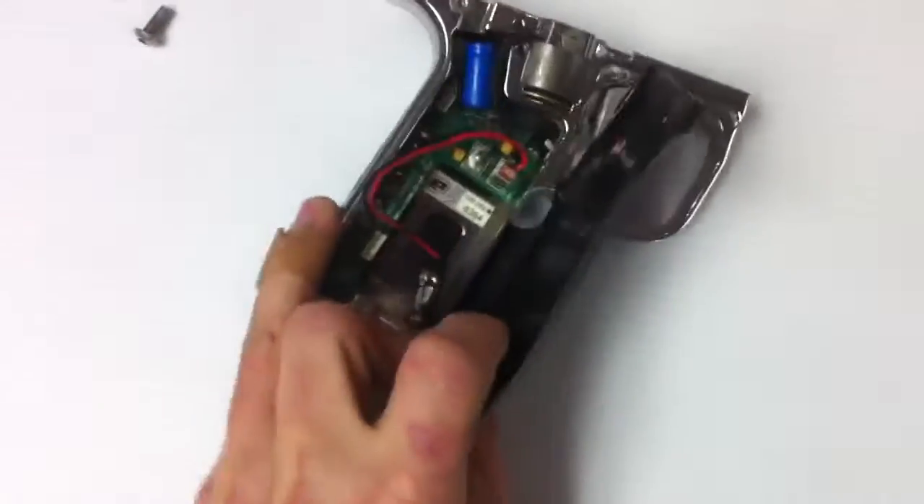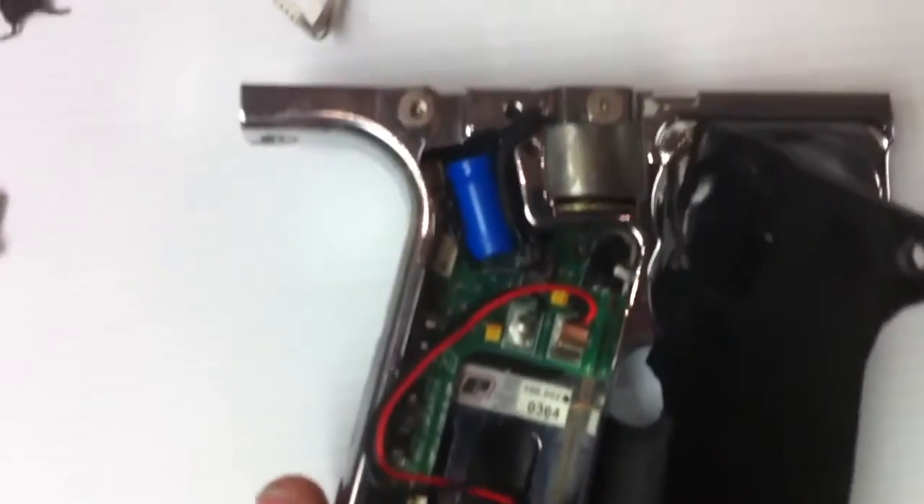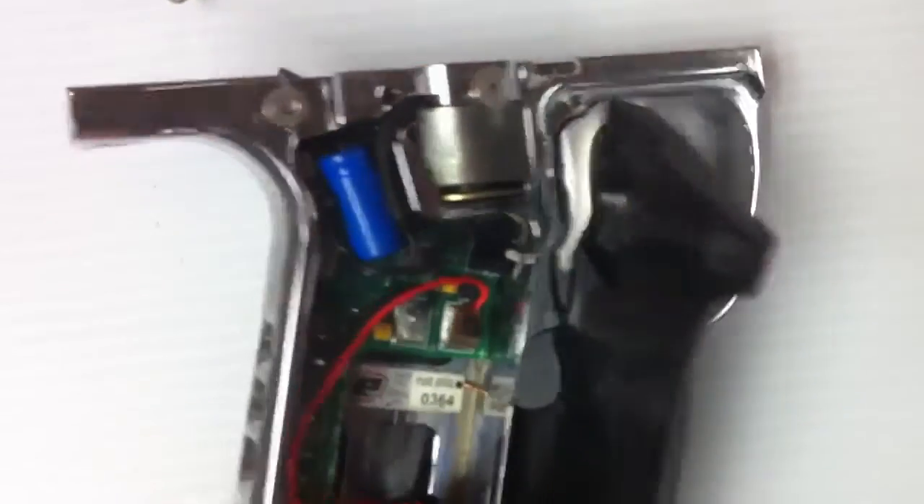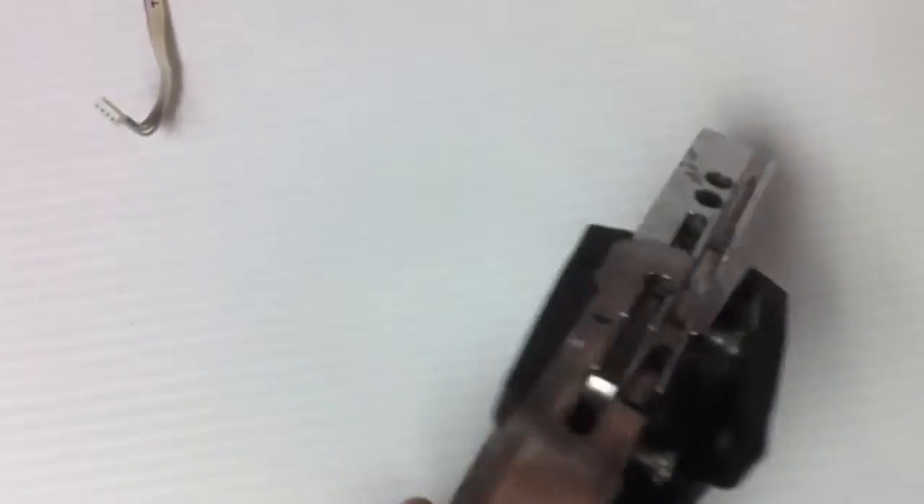I'll show you inside the frame here, get you a close up. It's seen some use, it's definitely not perfect, but everything works on it fine. Put in a gun test of that, everything works great. Kind of show you around a little bit here.